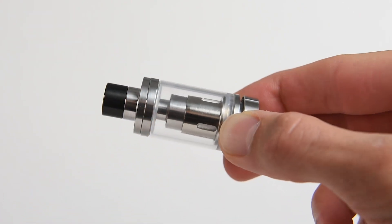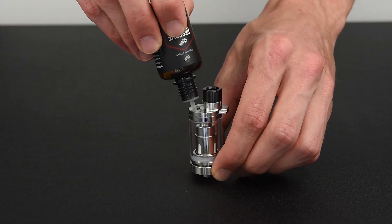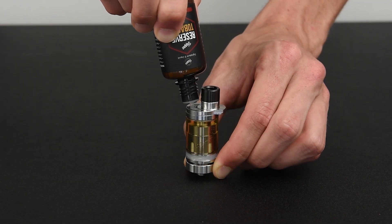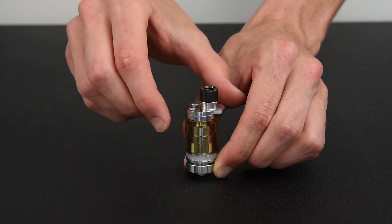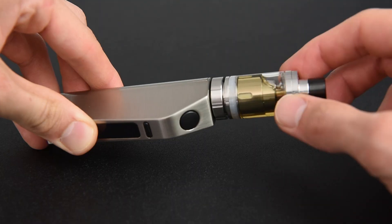Screw the atomizer base into the Vibe tank. To fill the Vibe tank, simply slide the top over to the side to open the easy top fill, then fill the tank with e-liquid. Be careful not to overfill. Once full, slide the cover back into place, then screw the Vibe tank onto the Vibe 75.